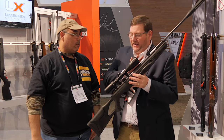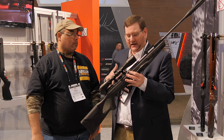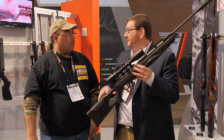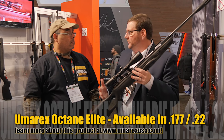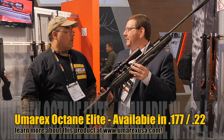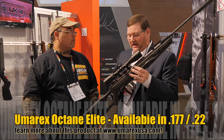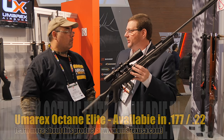It is so feature rich — between stop shock, Reaxis gas piston, lockdown mount, SilencAir — it's hard to find a better hunting break barrel air rifle out there for small game hunting. Available in .177 and .22. Customers are excited about this because of how great the Octane has been, and just making it more feature rich and more beneficial with the stop shock system.